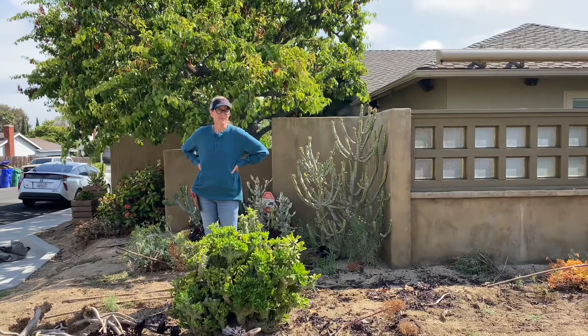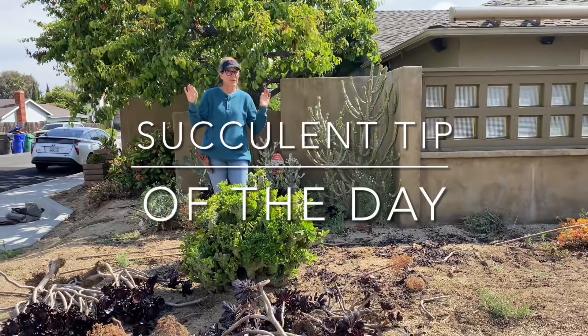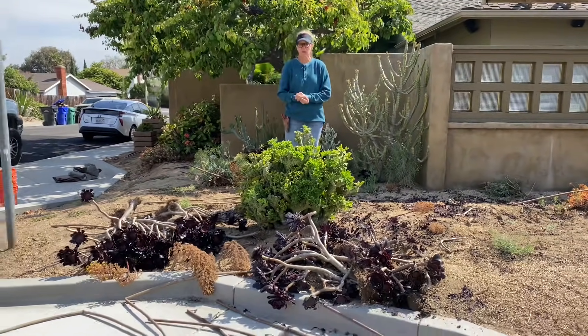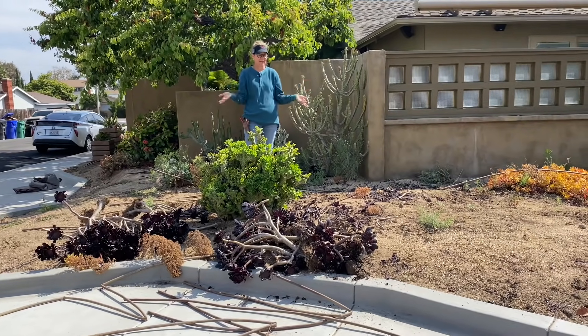It's Laura Eubanks of Design for Serenity with your succulent tip of the day and day one in University City with the fabled coral reef project. We have all been waiting with bated breath for this installation and the day has finally come.